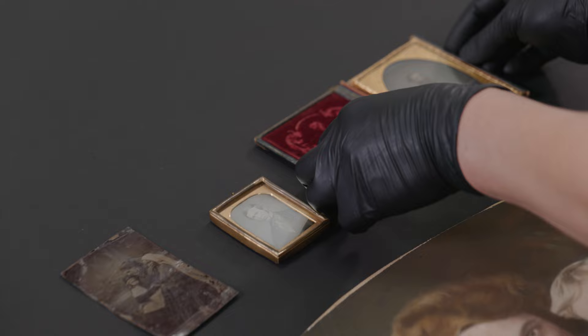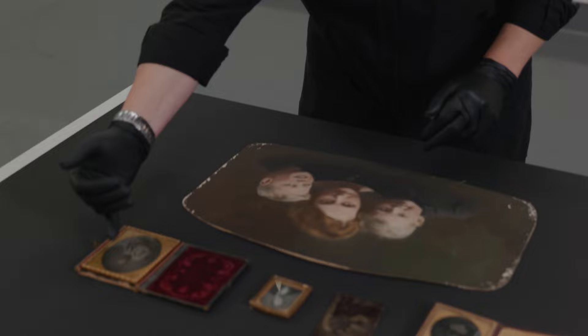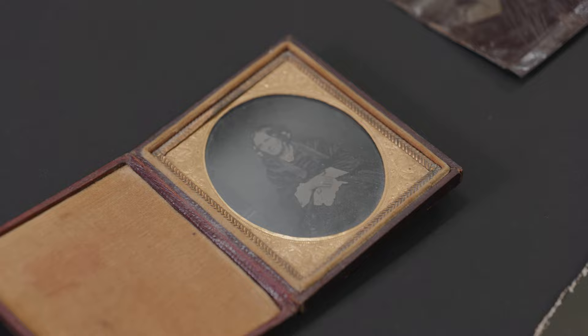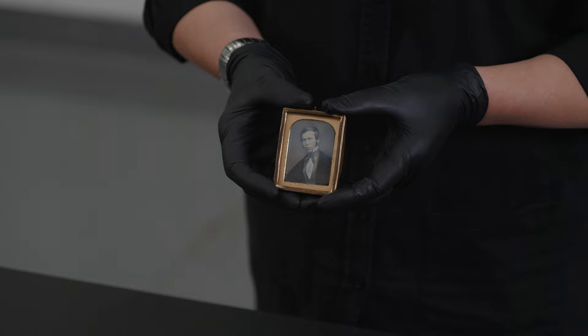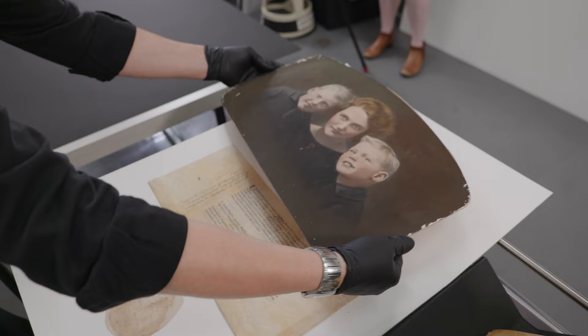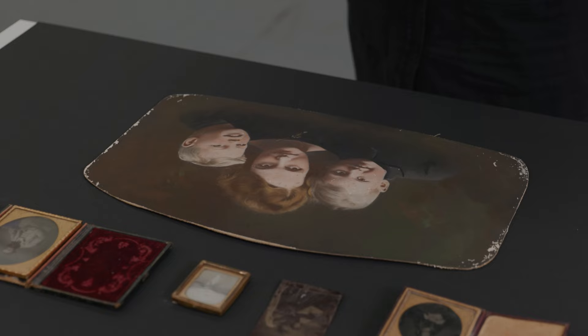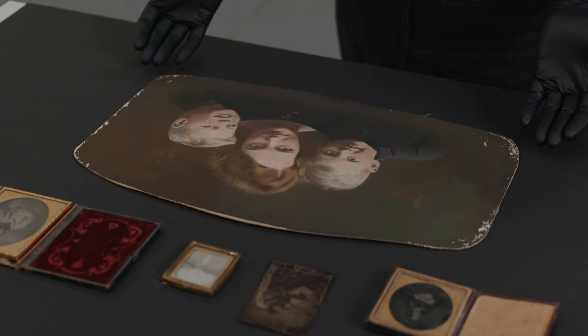Here we have two ambrotypes — this is the first one and the last one. This one has been touched up and colorized slightly, and here the pendant or necklace is painted with gold. Also the ring. Here we have a tintype with some metal support and a diagonal tine. And here we have a dome-shaped photograph — a silver gelatin triple portrait of a mother and children.